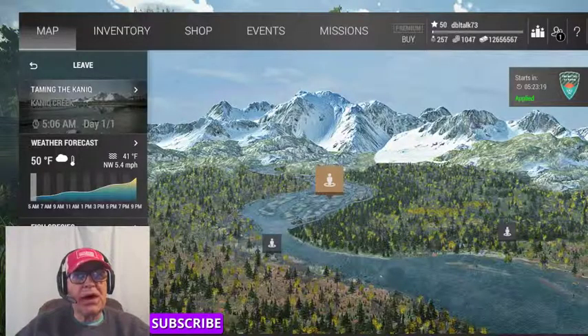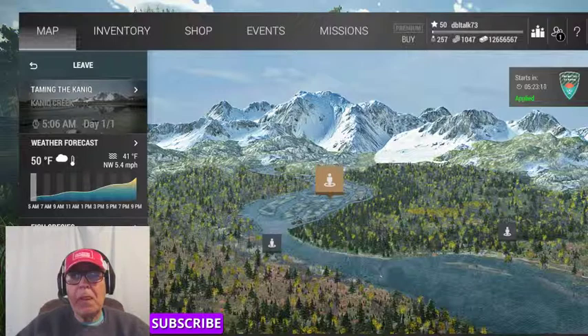Hello again, this is Double Talk 73 and we're in Alaska and what we're going to try to do in this video is try to show you how to catch unique sockeye salmon.